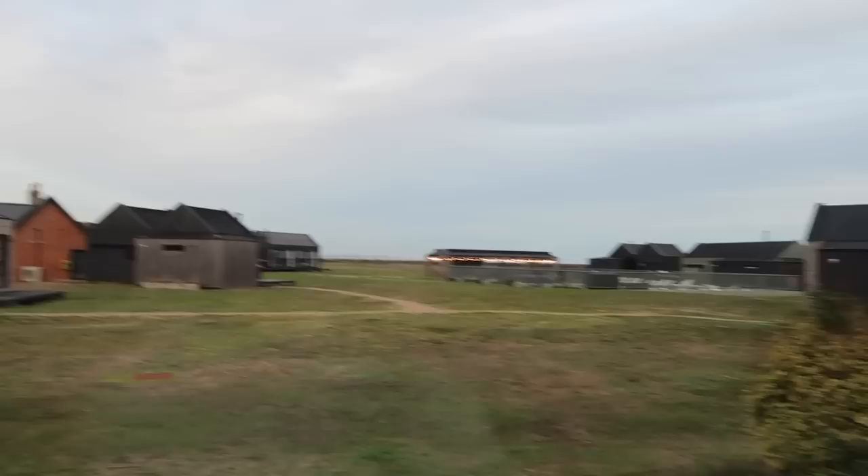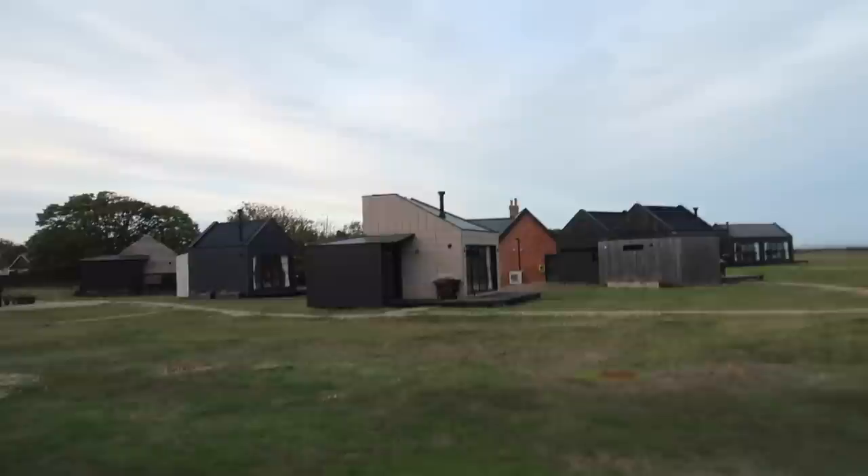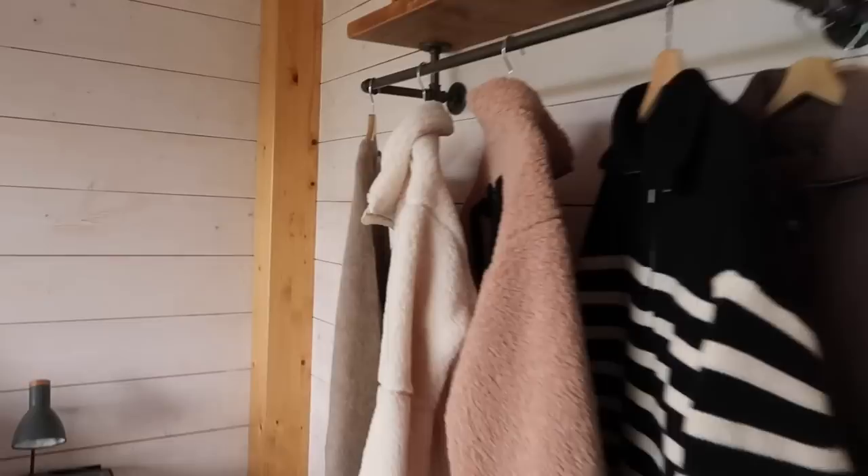We're all checked into Caboo now. Here's our lovely bedroom - we're in a one-bedroom cabin, so we've got this bedroom, a living room, bathroom, and kitchen. There are 20 cabins on site, and the beach is literally just along there. There's an outdoor swimming pool, hot tub, and sauna which we're going to go in later. It's so nice - I'll show you more over the next few days.